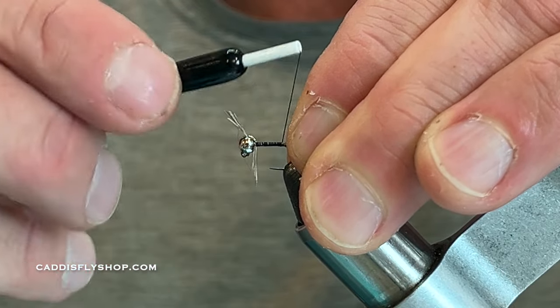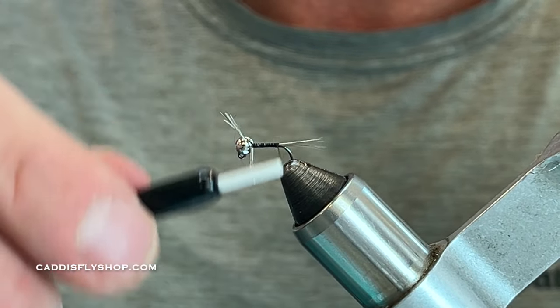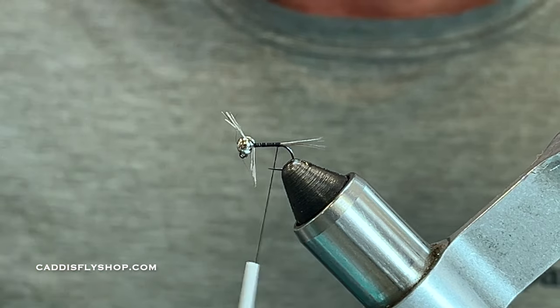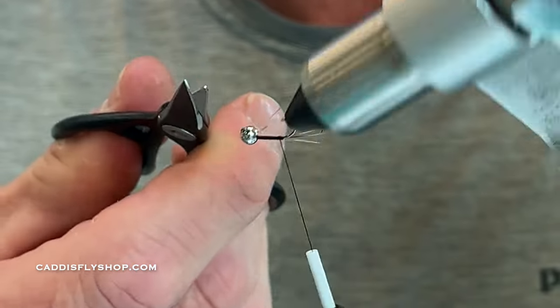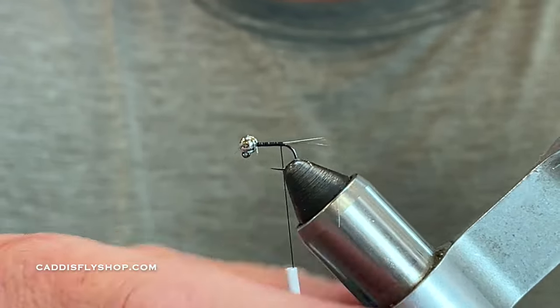These flies originated in Spain. I had a client years ago from the Perdigon area — that's a geographic location in case you didn't know — and he wanted to tie his own flies. He wanted to fish these flies all day, and he crushed it. A lot of people have used them — a very good fly.